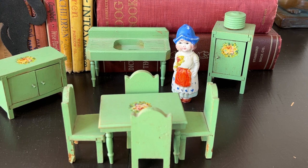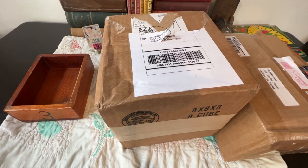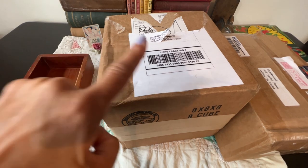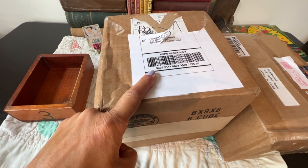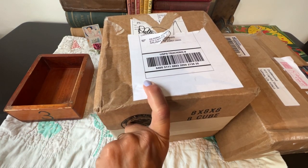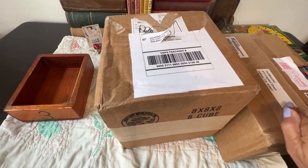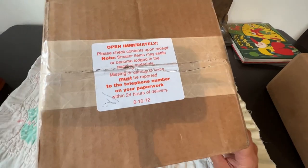Next stop: living room furniture and accessories. I got two packages in the mail today — one I know is something I ordered on Ruby Lane, and of course it's dollhouse stuff. The other one is from West Virginia.